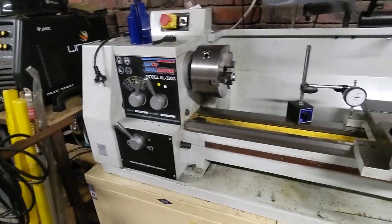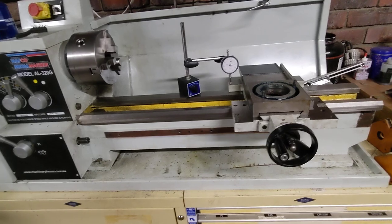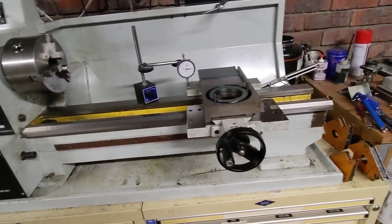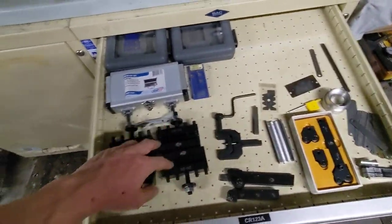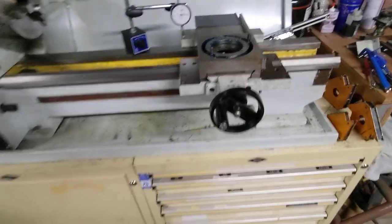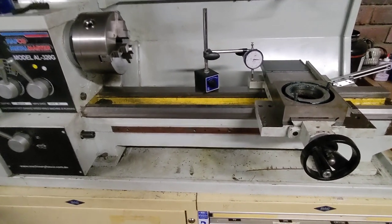So I thought I'd give my lathe a quick go over, address some problem areas I've identified, and try to get things running a bit nicer so I can do some heavier stuff with it. The motor has the capability and it should have the rigidity for more aggressive cuts than I'm doing. I recently got a quick change tool post and I am using carbide tooling, but with the inserts I've got, they really dislike gentle cuts. So I want as much rigidity as I can get for a reasonable surface finish.